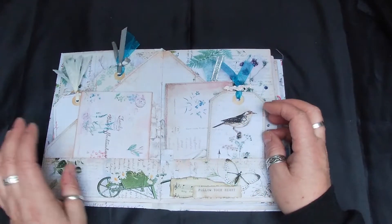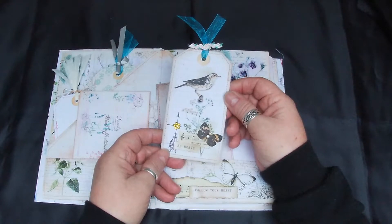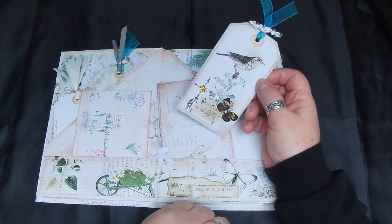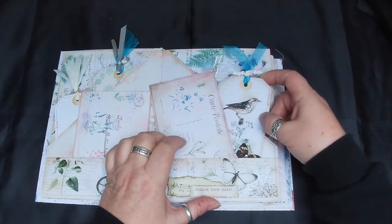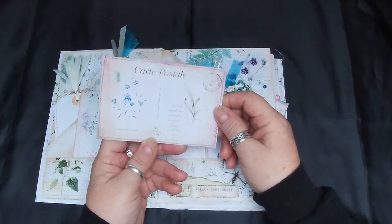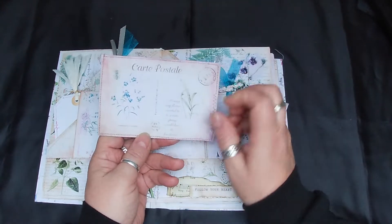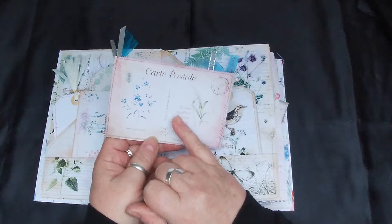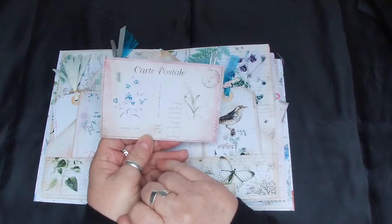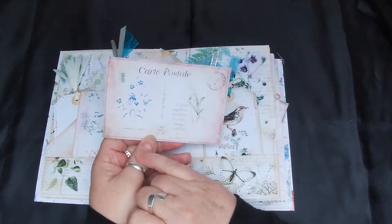Opening up there's another one of the tags - just did a few little pieces to give them a bit of interest. These are from one of Janey B's journal kits, not quite sure which one it is, but it's lovely - they've got little wordings on and little flowers, lovely.